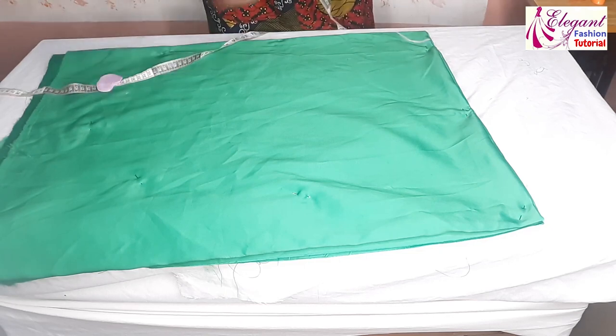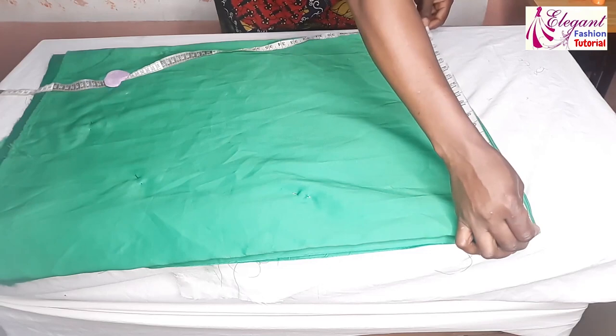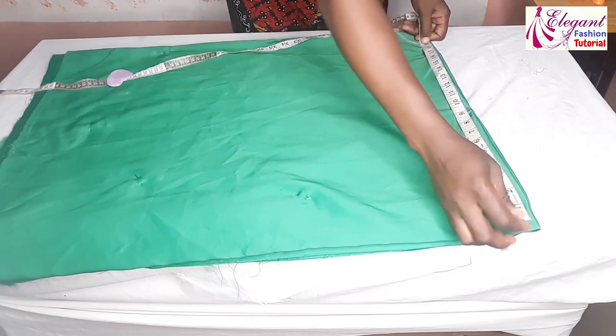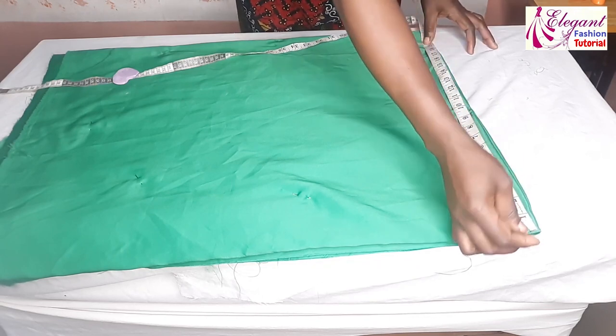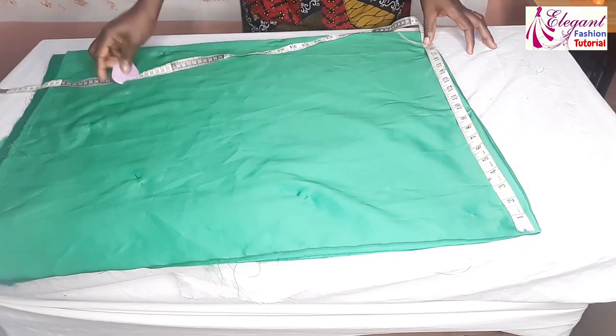For the length of the skirt I'll measure 21 inches. Because of the band I'm reducing it, so this is 19.5 inches. I will use half inch for my seam allowance, so I'm going to mark 19.5 all through.